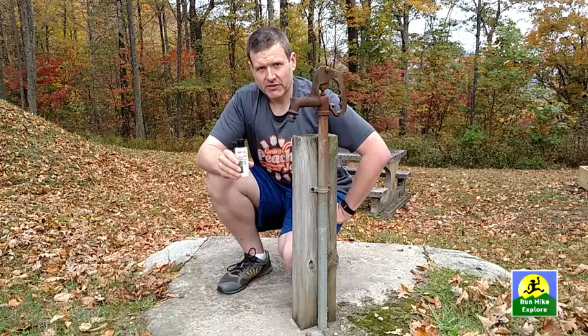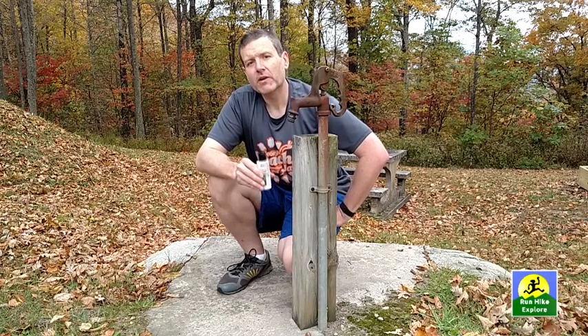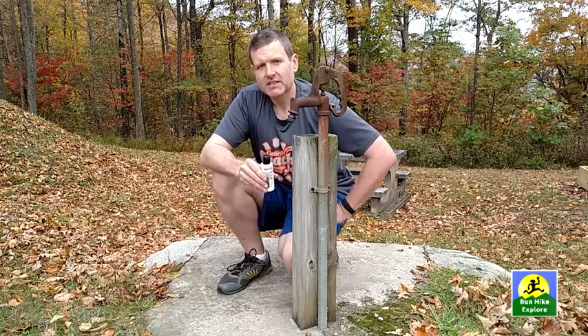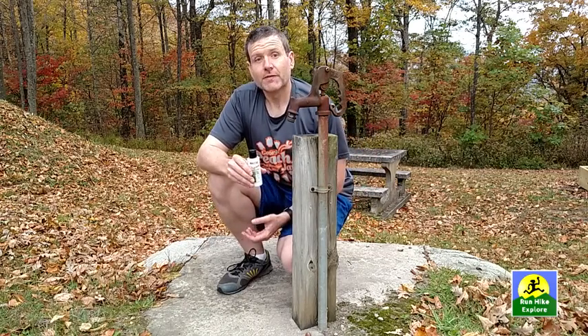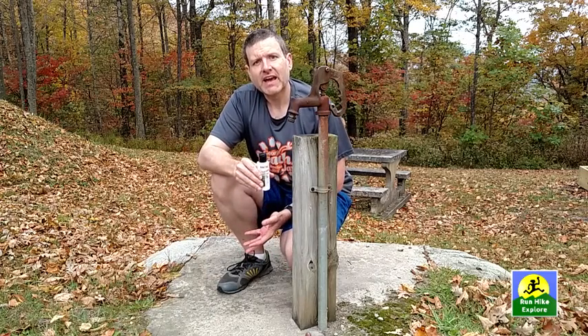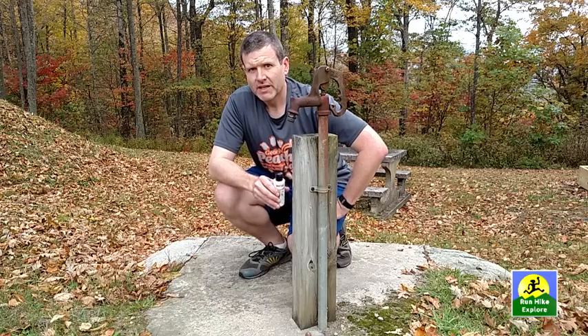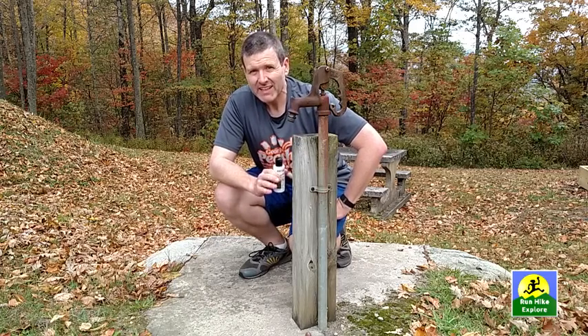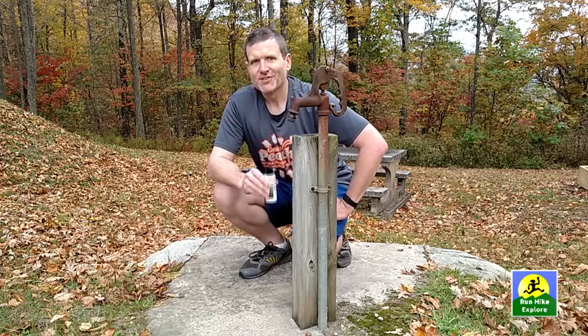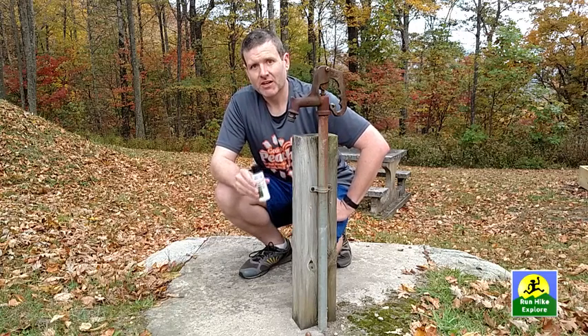So how do you use Tecnu? There's a few things you have to think about: where did the oil possibly get on you or on your clothing? So obviously if I'm out doing a trail run, it's very likely going to get on my shoes and my lower legs, and I'm going to show you how to clean that off. I just got back from a trail run and I'm not certain but it's likely that I got into some poison ivy, so let me show you how I use Tecnu to clean off the oils.